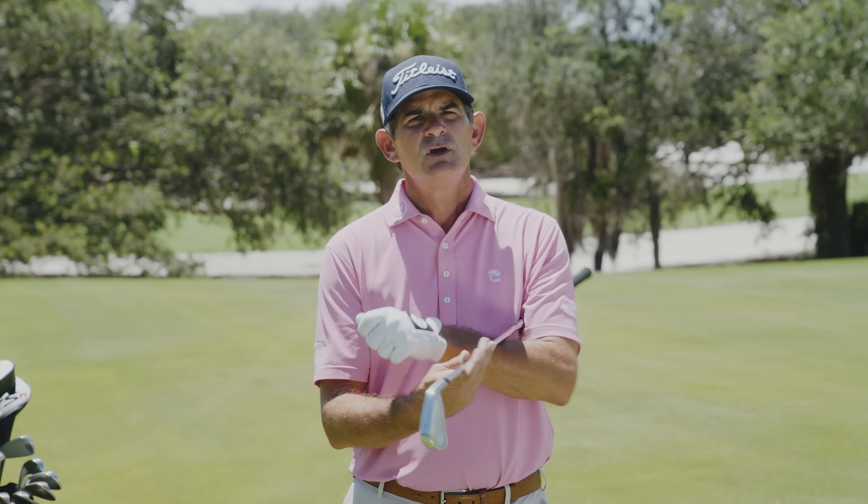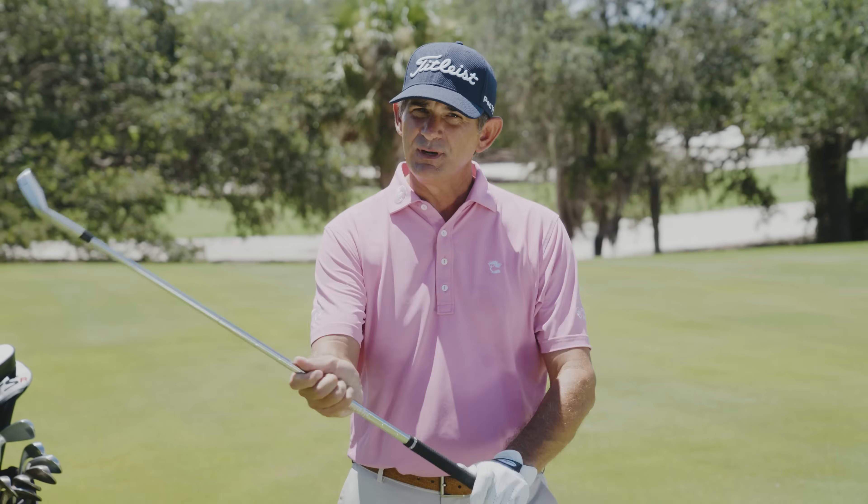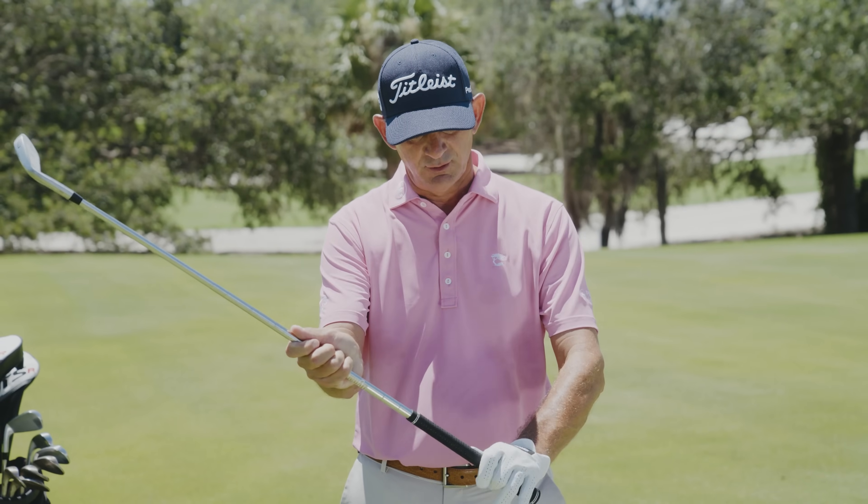One of the biggest mistakes I find in most amateur golfers is they don't match their grip to the clubface. A lot of players come to me with a pretty decent grip where they place it in their hands and their fingers.